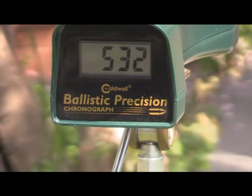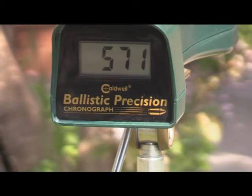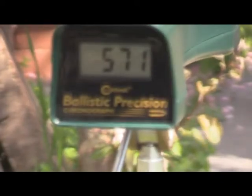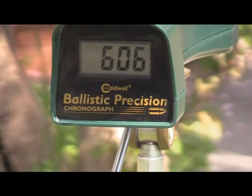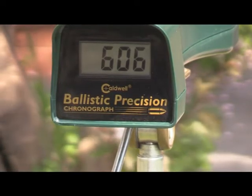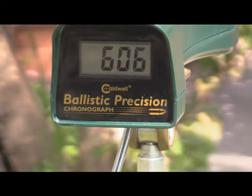There's 10 pumps. Let's see what happens. 571. So there was a difference. Let's try the Daisy. 606 — that actually beat the Umarex. But again, that might be a difference in the barrel, plus the fact that I had fired the Umarex a lot more. So let's get the pellet in and see what happens there.